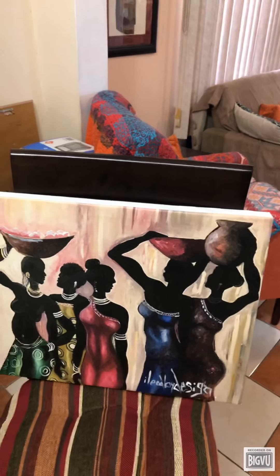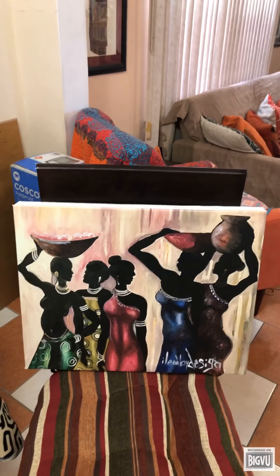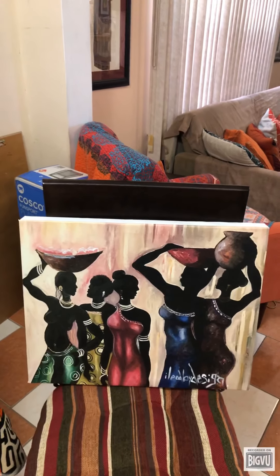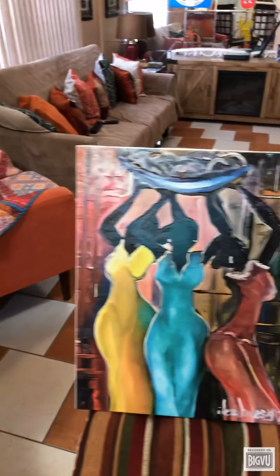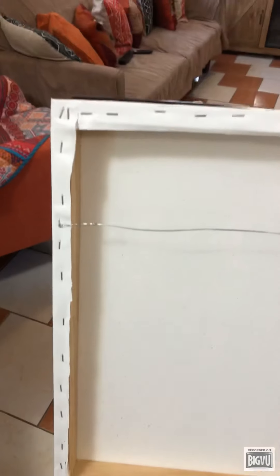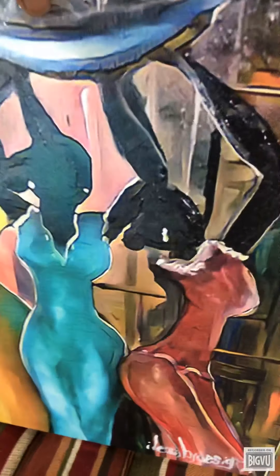This size is 16 by 20 and I'm going to be offering them on my Shopify store. This is what the back actually looks like — it's stretched on wood, stapled in the back, with a hanging wire so you'll be able to hang the painting.